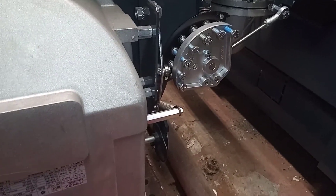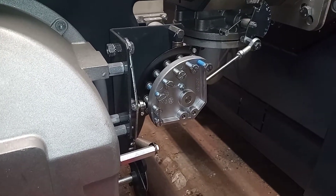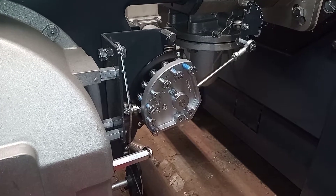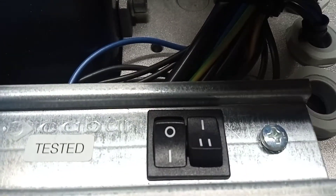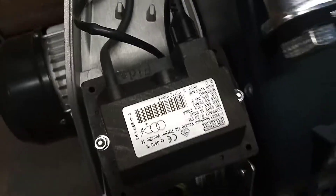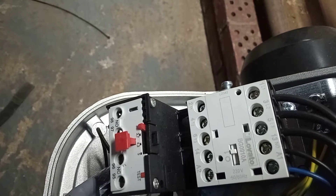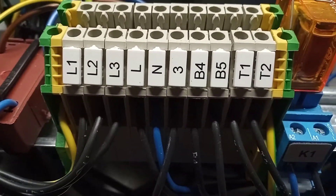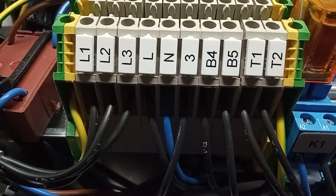Hi, welcome to the Commercial Gas Engineer channel. Carrying out servicing on this Riello RS 70 — just going to go through a few things and see if there's some things I haven't shown you on it. At the moment we have it in low fire, or stage one. Over here we have our ignition transformer, over here we have our motor contactor and thermal cutout. We have our incoming supply here — you can see our live one, live two, and live three.